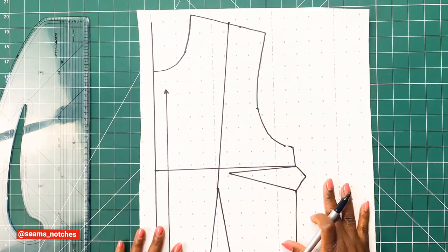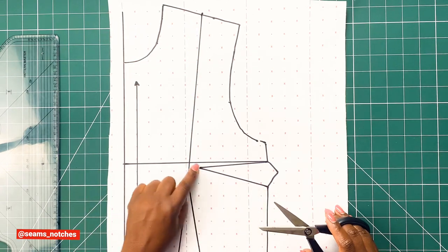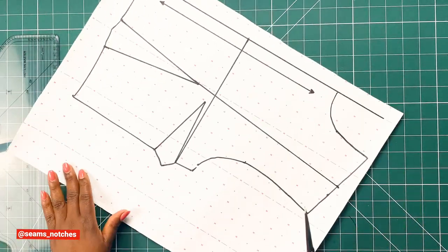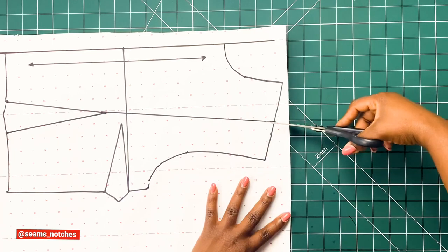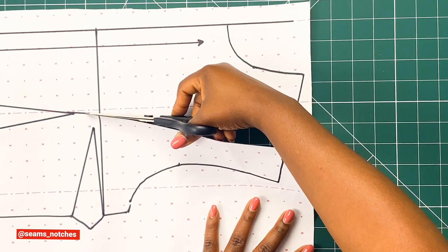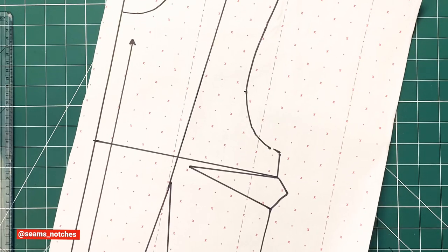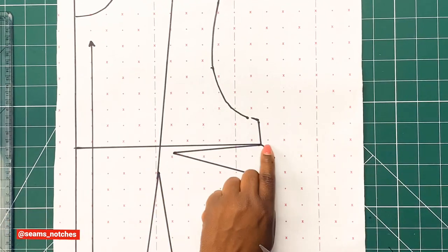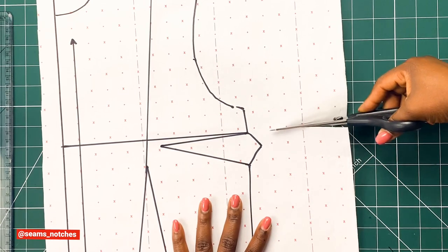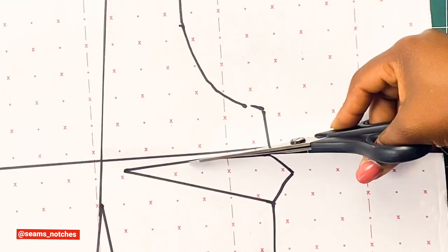Next, I'm going to use my paper scissors to slash open the shoulder dart line and also the bust dart line. I rotate my paper and carefully slash open the shoulder dart line — I'm not going to cut all the way through, just leaving a little gap. Then I turn the paper over and proceed to the bust dart line, slashing open that line as well, again carefully, not going all the way through — leaving a gap.